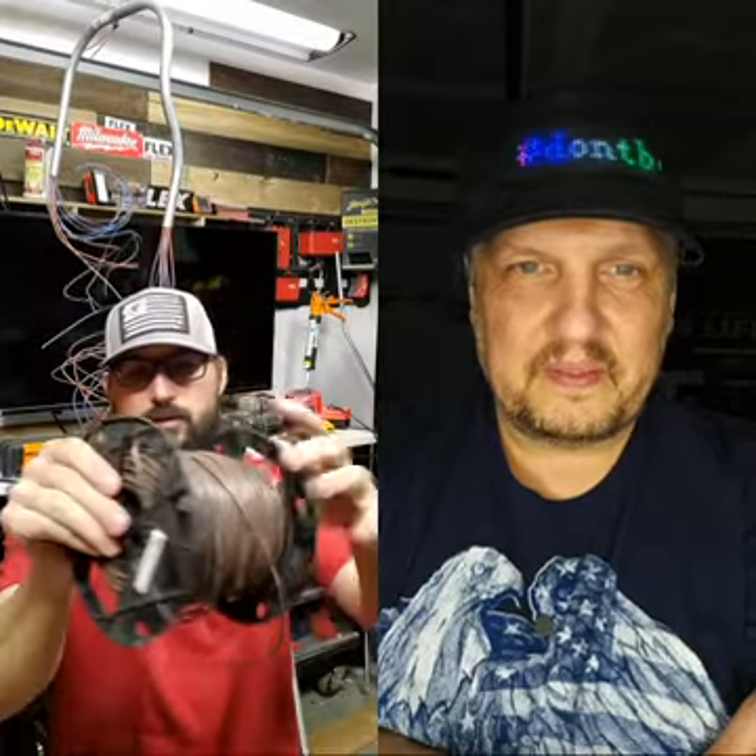The first thing we're going to talk about is wire management, because wire management is one of the most important things you can ever learn as an electrician. When you pull wire off a spool, the last thing you want to do is let it twist into a tangle — you actually want to pull it off straight. We've got four wire spools here — this is number 12 wire.